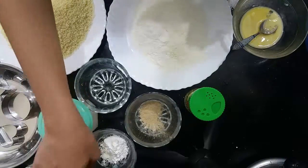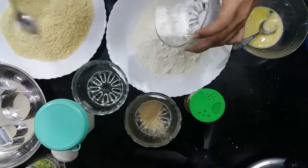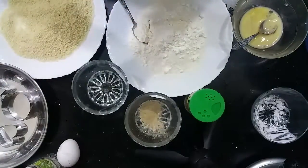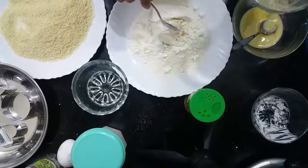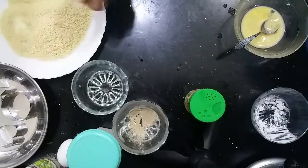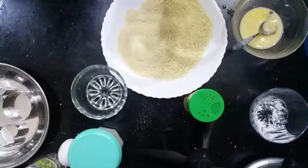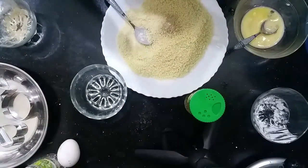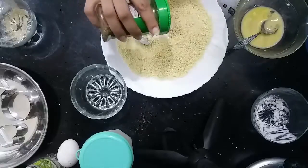Now we are going to make the coating for our nuggets. You will need 1 cup of flour, 1 tablespoon of corn flour, 1 teaspoon of salt, 1 teaspoon of white pepper, and 1 teaspoon of oregano.